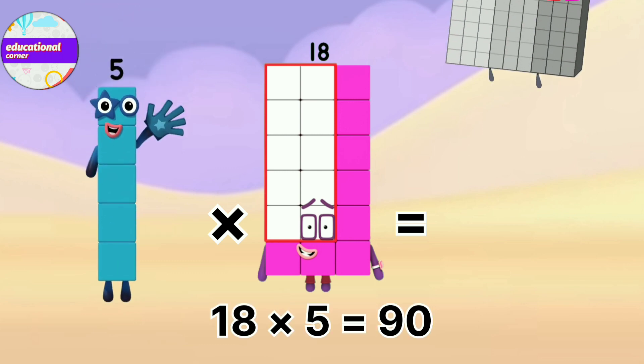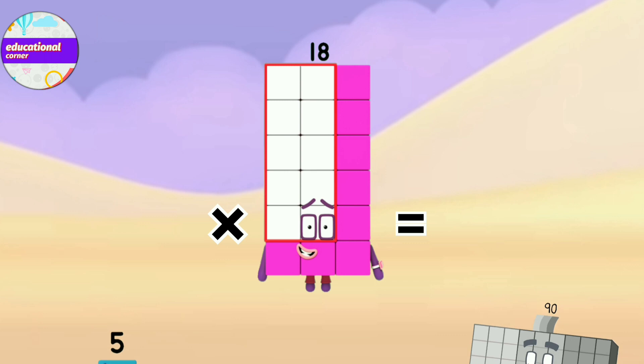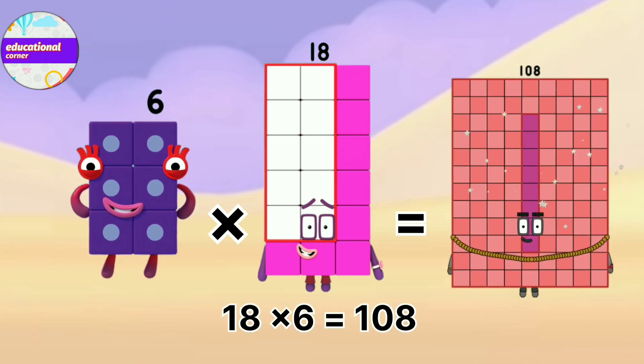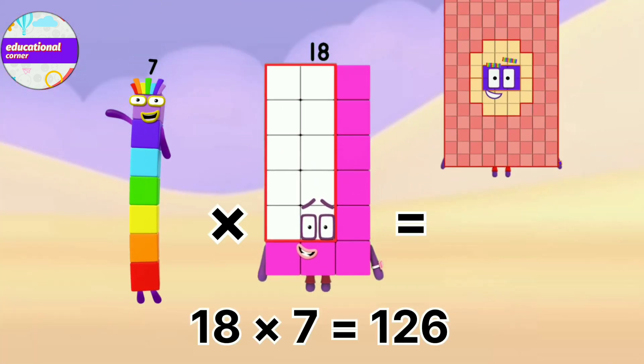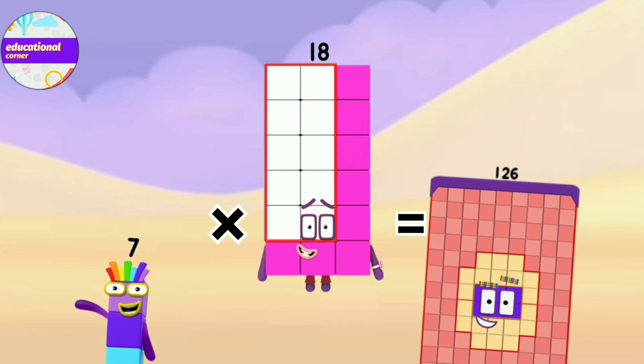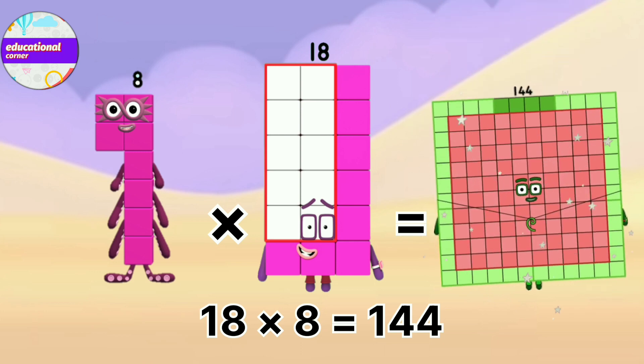18 x 5 equals 90. 18 x 6 equals 108. 18 x 7 equals 126. 18 x 8 equals 144.